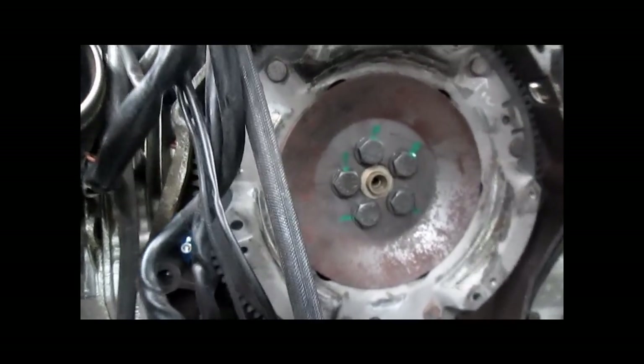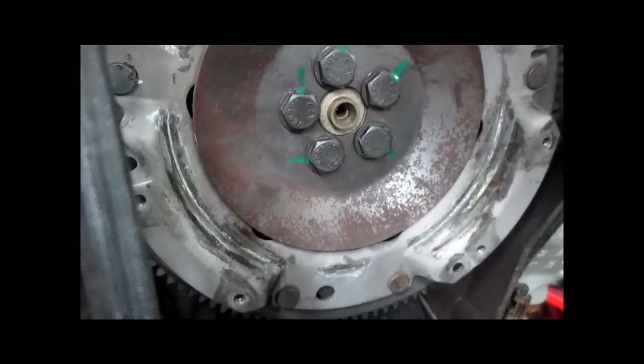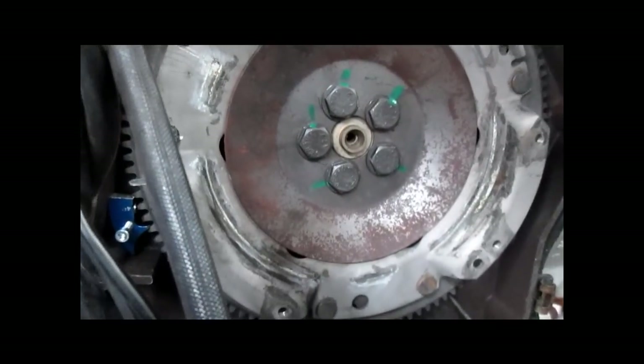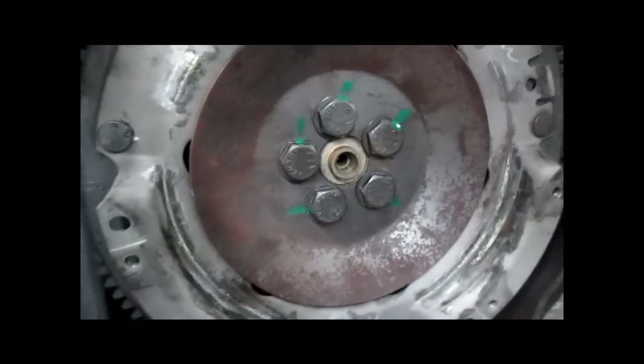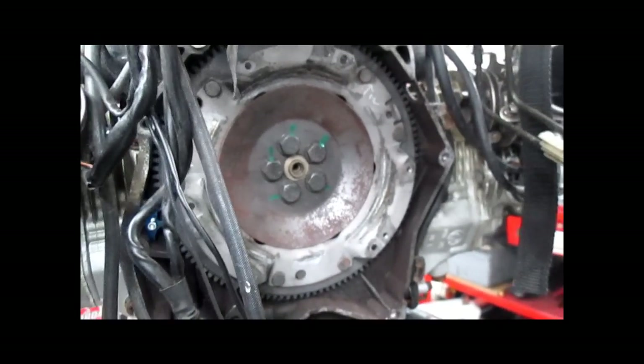When you're done with each bolt, I usually mark it just so you don't accidentally go back and redo a bolt. That's it. So at this point, you're going to assemble the clutch and reinstall the transmission.